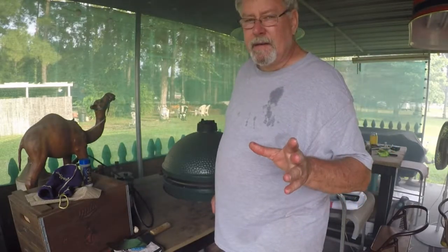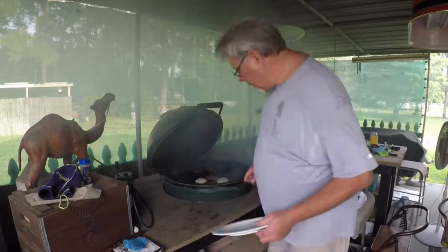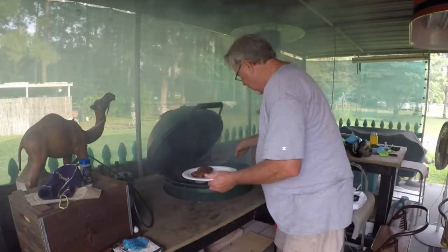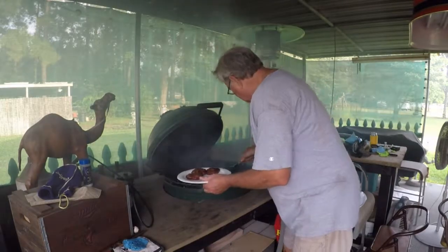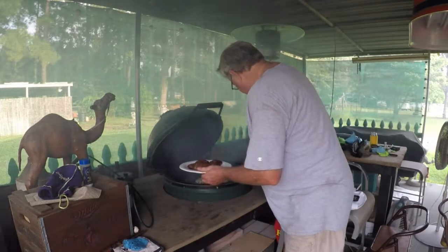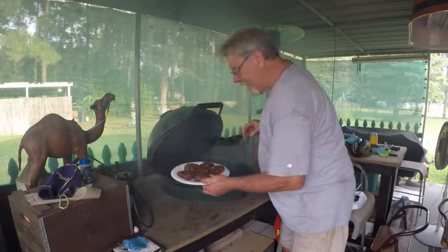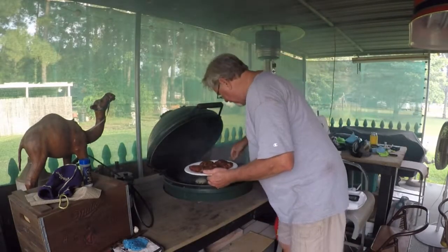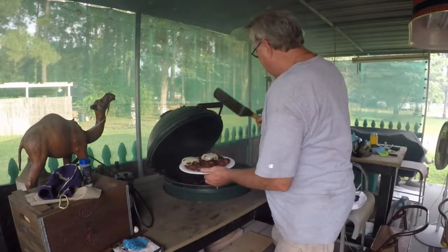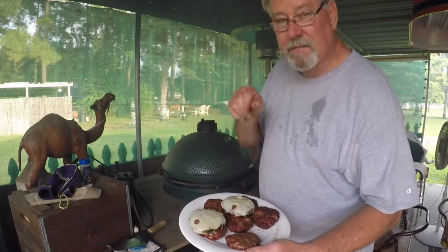I can't wait to dig into this stuff. French fries are next. Let's take them up — they're done. Got a lot of burgers on this Big Green Egg. Check it out, y'all — Swiss burgers. There we go. Now we're going to work on them french fried taters. Nice burgers right there.